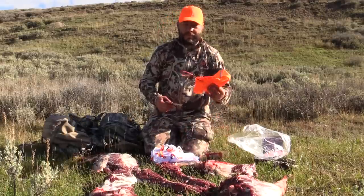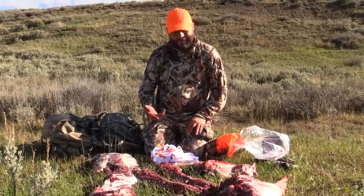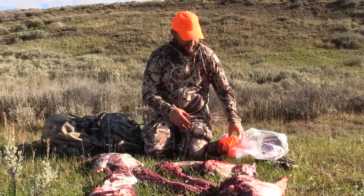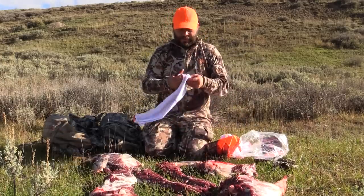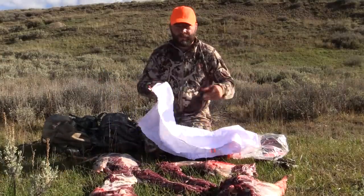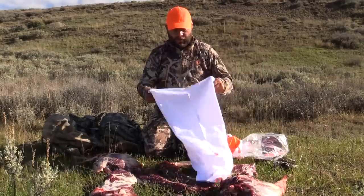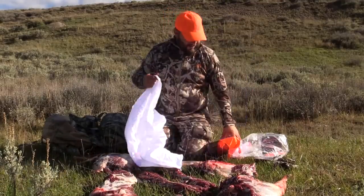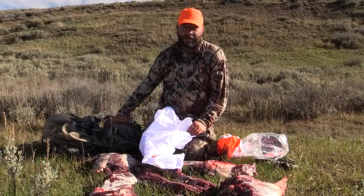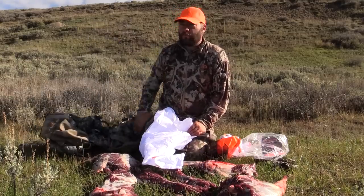For an antelope, which is super small, I think I'll just use the biggest bag for all four quarters. The great thing about these bags is you can wash them — they won't rip and they won't stain. I'm going to put all four quarters in one bag, then get the smaller bag for the scrap meats, put it in my Eberlestock pack, and we'll be on our way back down to the truck.